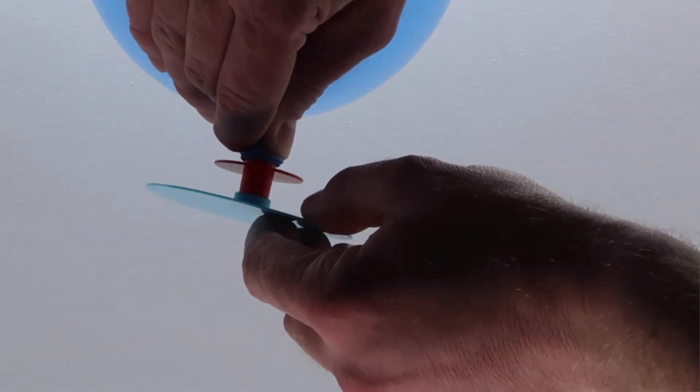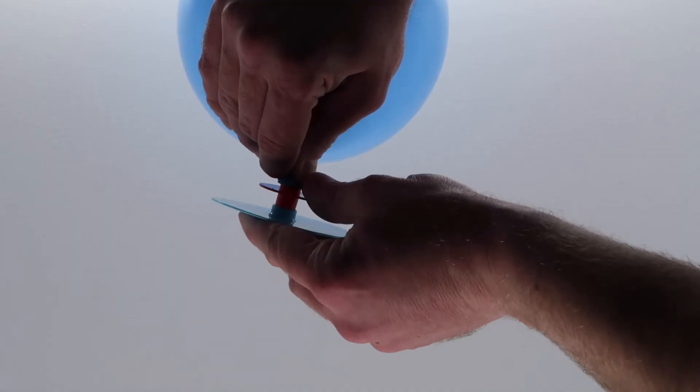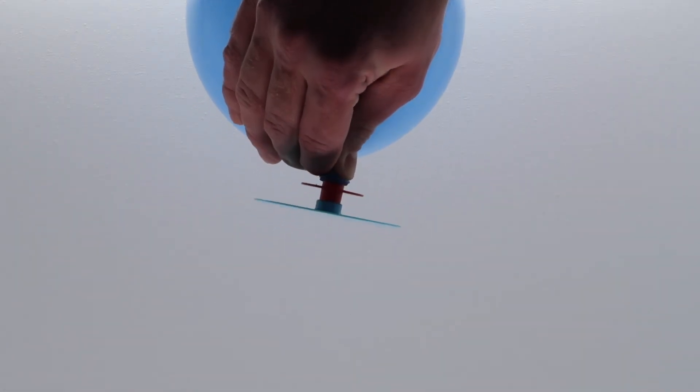Step 3: insert the balloon joint into the hover disc. Place on a flat surface and gently release the balloon.